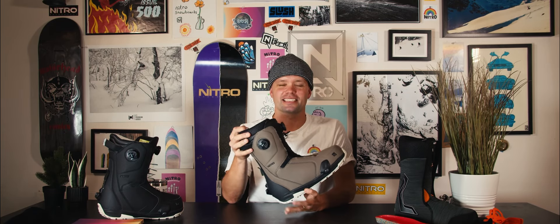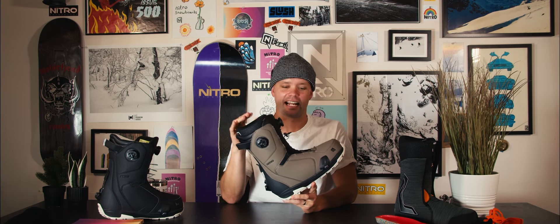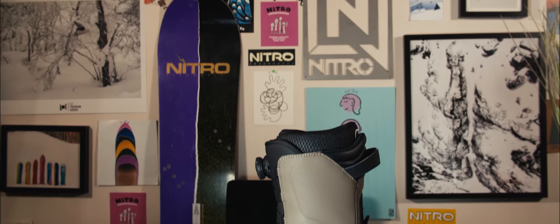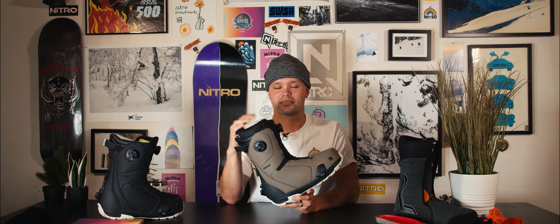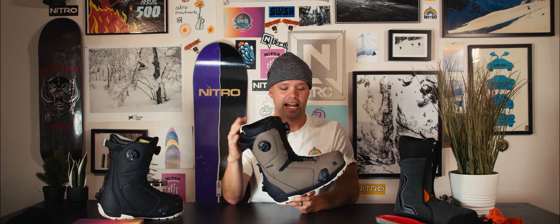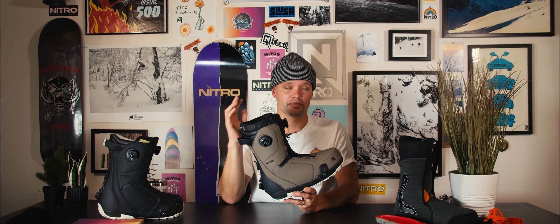Hey everyone, I'm Knute from Nitro Snowboards and this is the brand new 2425 Nitro Darkseed Boa Step-On Boot with a response rating of eight to nine. I'd recommend the Darkseed for anyone who wants to use the Step-On system but they're looking for the Nitro Fit — the tried-and-true classic, timeless Nitro Fit. You get the perfect fit every time, with a system that is pretty revolutionary. I would call this boot the responsive, convenient boot.